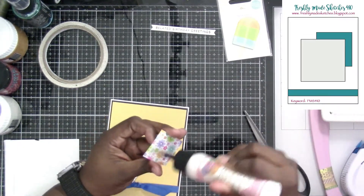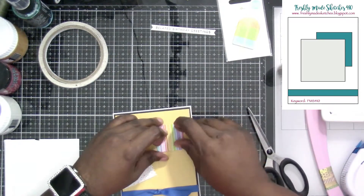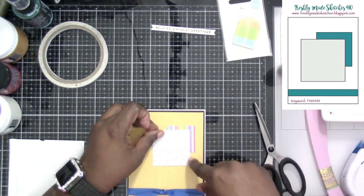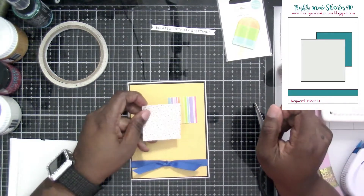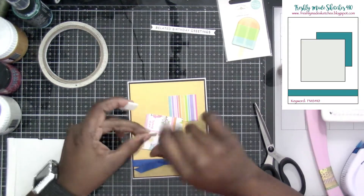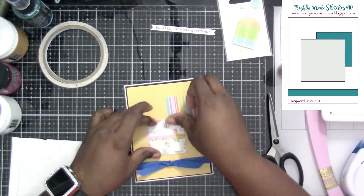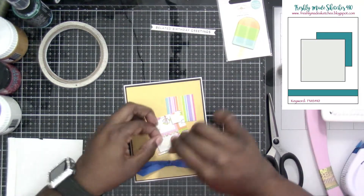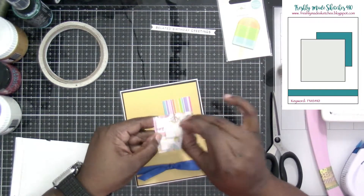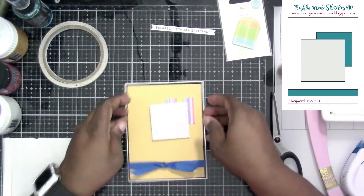For this one there are no measurements on the sketch. I first cut the square I'm putting down — I want to say I cut it at like two by two, but it was a little too big behind the other square. I had made the one on the back two by two and then the big square three by three, and it was just too big, covering up too much of the card front. So I cut them both down by about a half an inch, and then it seemed to fit just right.